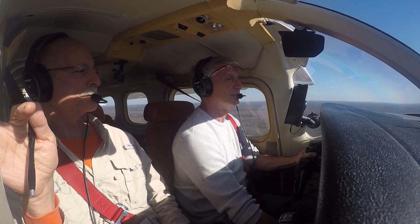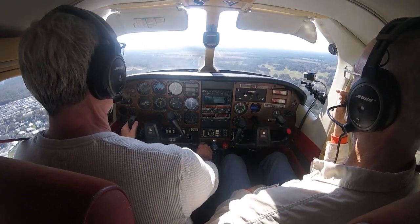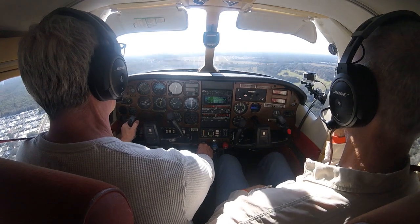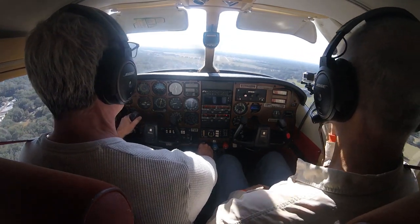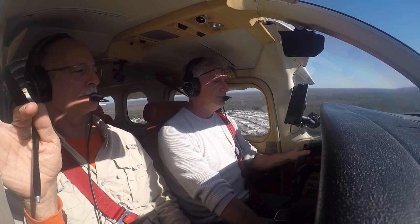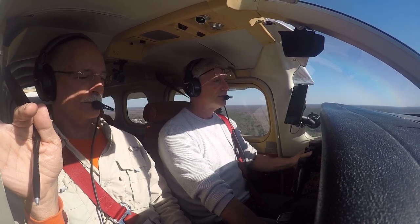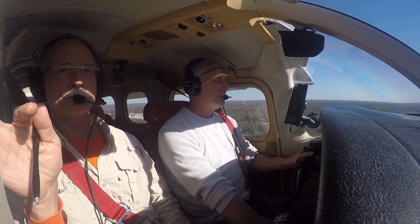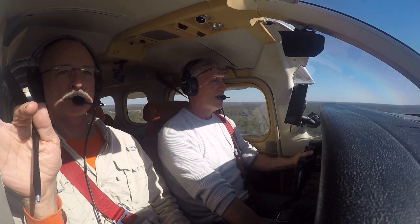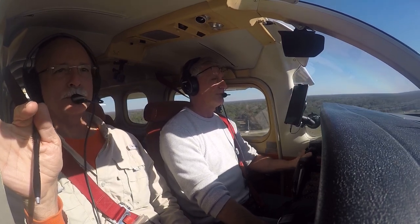Landing is the easy part provided you nail your speeds. You want to do your final approach at 90 knots and touch down between 80 and 85 knots. When you get that gear down, that slows the plane down, and you can get that gear down anywhere below 165 knots. During initial training we ran through a bunch of emergency procedures, and it was comforting to know that at any speed below 165 knots that gear can come down and slow the plane. When this plane is on final it is stable, and you could fly it right down to the runway. Pull the power back slowly, raise the nose — unlike a 172 or 177 that bounces off ground effect, the 210 really sinks into ground effect and just sits there and lands very easily.